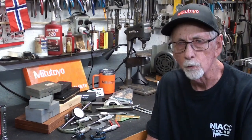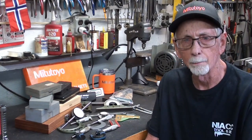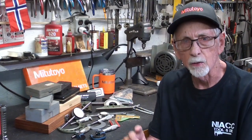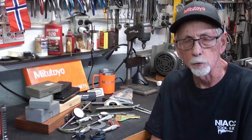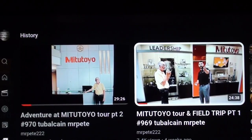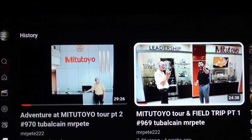I feel bad that so few people have watched that. I know I'm back to whining, but please watch that, and I'll put on the screen right now the title so you can check that out. You'll have to search for them — it's easy enough to find them. Please watch these two Mitutoyo videos of mine to help support my channel and to thank Mitutoyo of America.